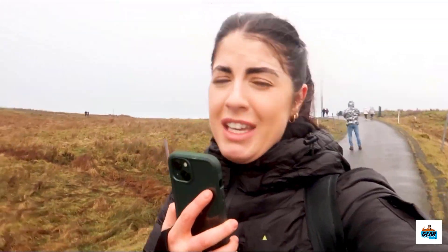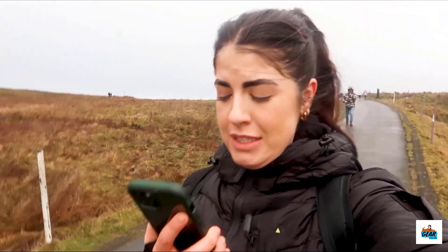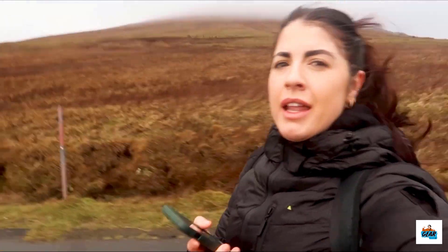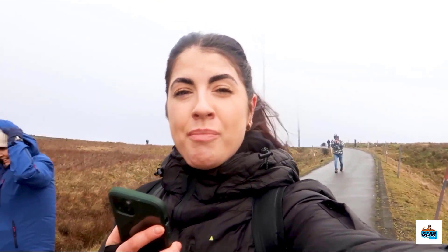I don't know if you're going to be able to hear me because it's so windy. I'm using my phone mic for this — to record that I'm up in one of the mountains testing this jacket. It's freezing, but it's pretty warm. It's just not my face right now.